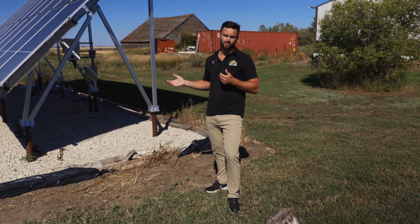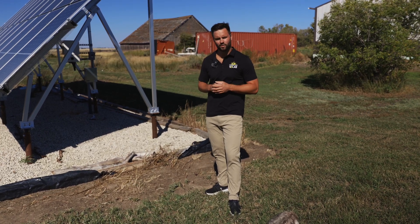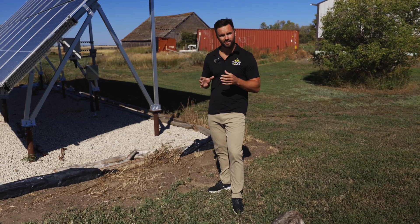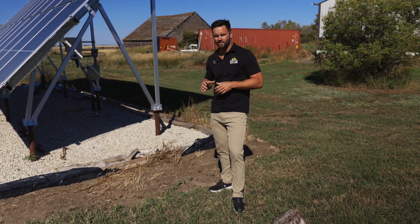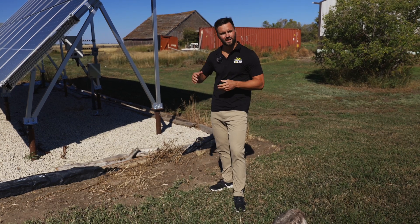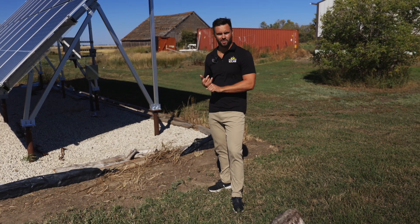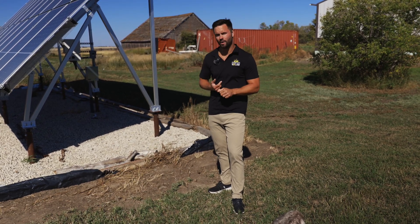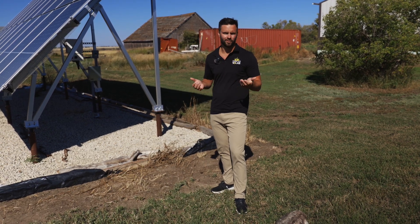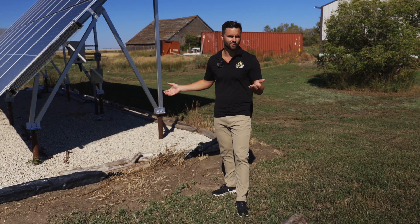String inverters are quite typical on ground mounts. The reason we've shifted away from string inverters is because they don't give you independent panel production. If one panel has a little bit of shade on it, the rest of the panels are going to perform as good as the weakest panel — it's like your old Christmas lights: if one goes down, they're all down. By going with a SolarEdge system, which has the main string inverter plus power optimizers installed on every single panel, you get panel independence. If one panel is shaded, all the rest are still going to operate at 100%, even if that one is at zero percent.